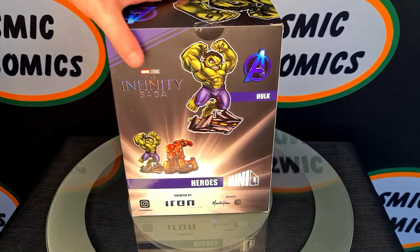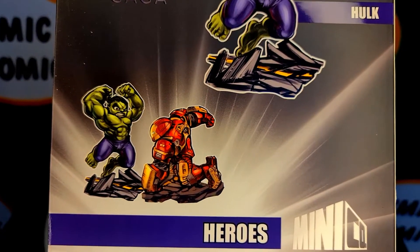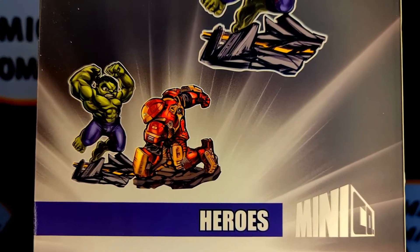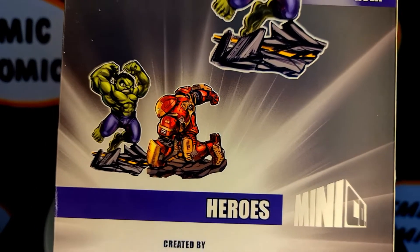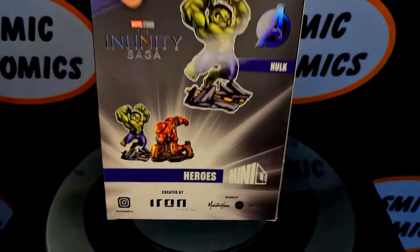On the back of the box not much to see, although they've actually shown you that there's going to be a Hulkbuster that's going to go along with this. But these aren't available just yet, so keep an eye on our Facebook page and our website. As soon as pre-orders open we'll advertise them up on there.